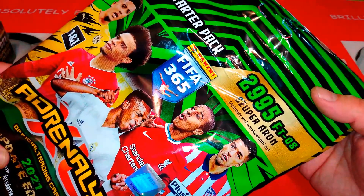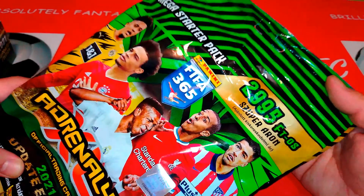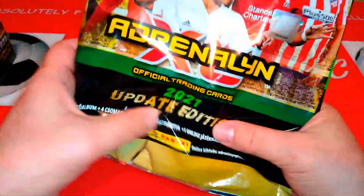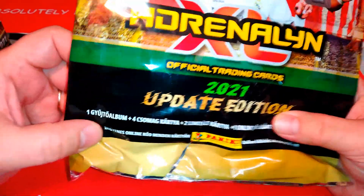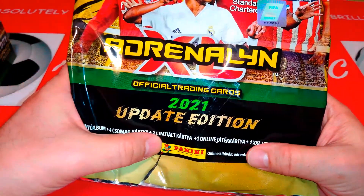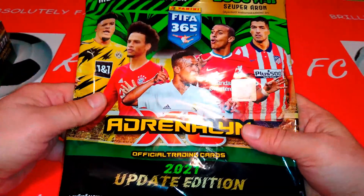This is the Hungarian Edition. There's no real difference between the Hungarian, the Polish or whichever countries this Update Edition was released — it's the same thing, just a matter of the different Limited Editions you get. Thank you to Crouch Cards, David, thank you very much for helping out mate. Four packets, two Limited Editions, one online coin card and one extra extra large card.